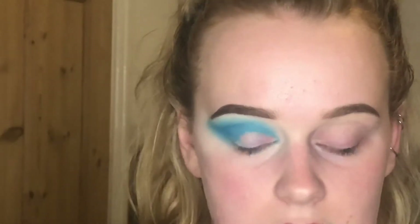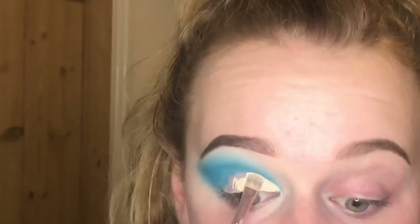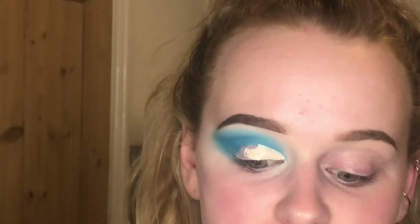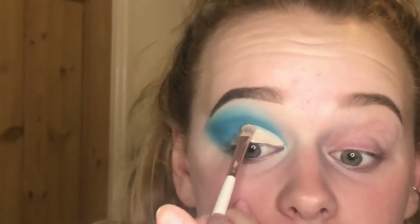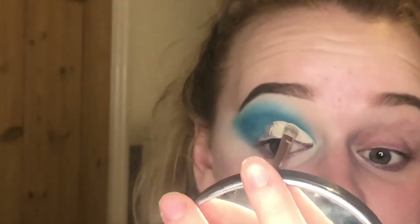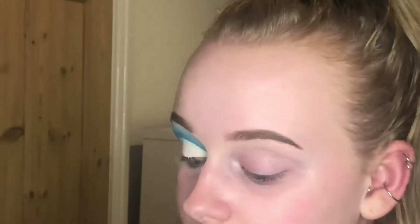To cut my crease I just use a little flat concealer brush and go straight in. I'm sort of packing the concealer on instead of swiping it, because if you swipe it it'll start to pick up some of that blue shade and turn my base blue. I think it looks a lot better when you've got a clean base to work from. The crease is now cut and while it's still damp I'm trying to set the look because I don't want it to transfer.